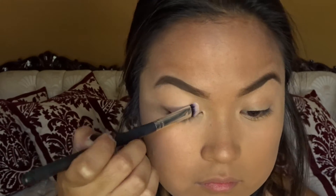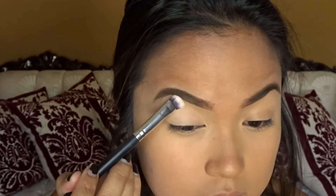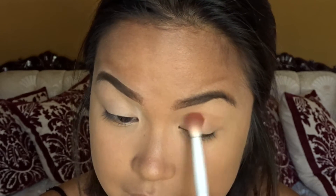So here I'm just packing on a white-ish nude color all over my lid to set my concealer. I already did my brows and my face, so yeah, excuse my brows by the way because I was raging because I forgot my eyebrow brush — how?